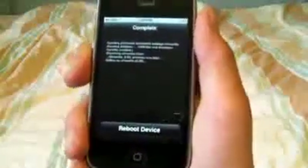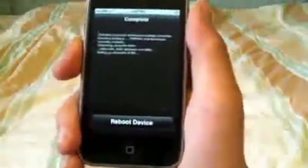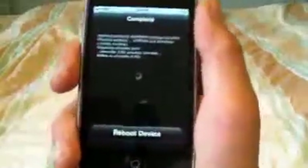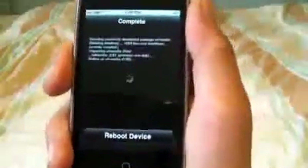I've finished installing the UltraSnow package and it's telling me to reboot my iPhone. You're going to click Reboot, and once that has finished rebooting, I'll be right back.